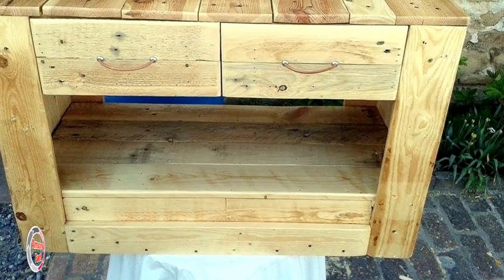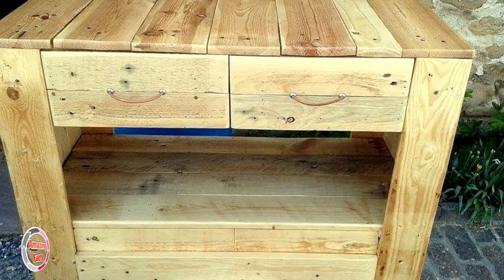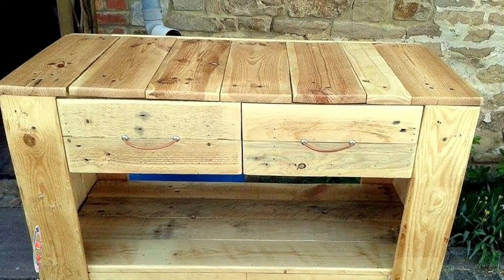This cute and small media stand would be a proud part of your bedroom decor, holding your TV on top, remotes and CDs in the drawers, and other things on its base shelf, making it an entertainment center in itself.